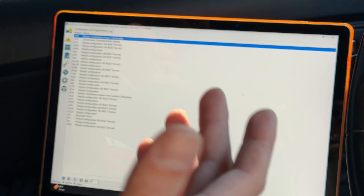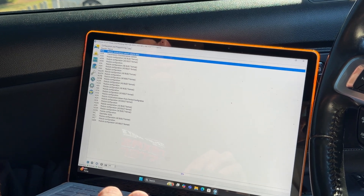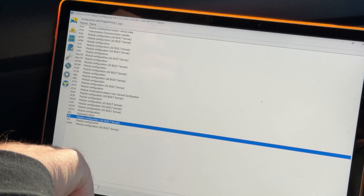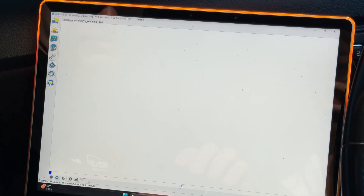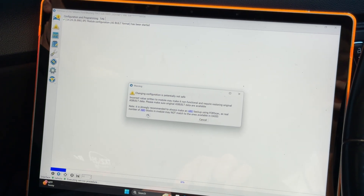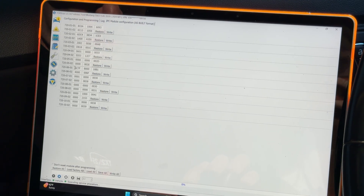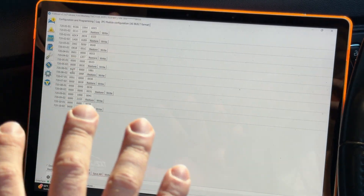It's also a good idea to back up your changes, or if you only make a couple changes like we are, just take pictures or screenshots of whatever coding you had before. Go down to IPC first - highlight 'module configuration as built format.' Then come over to the play button that says 'run service procedure' and click that. It's going to populate and then pop up with a warning - just hit OK. It will show all these different programming blocks with ID numbers. The 720-06-01 is the one we're interested in - write down what yours is right now.